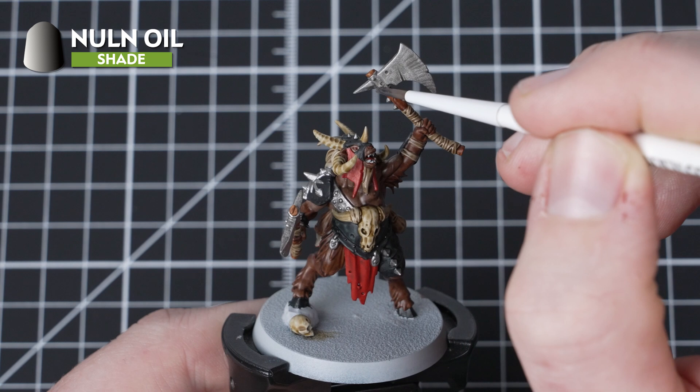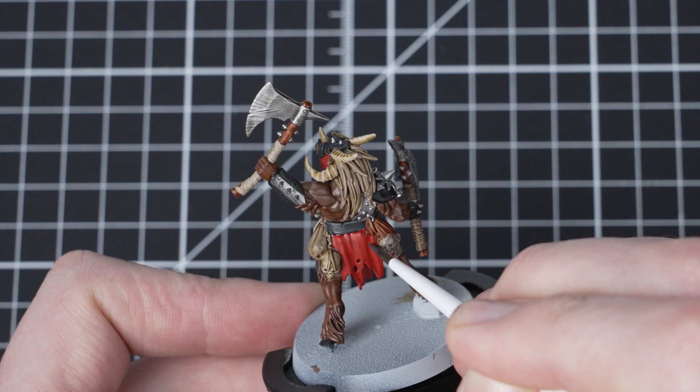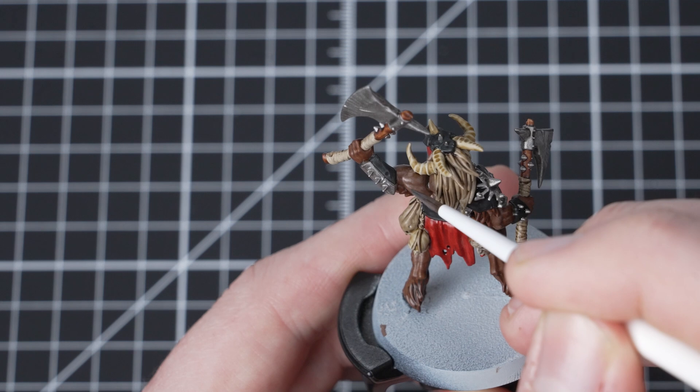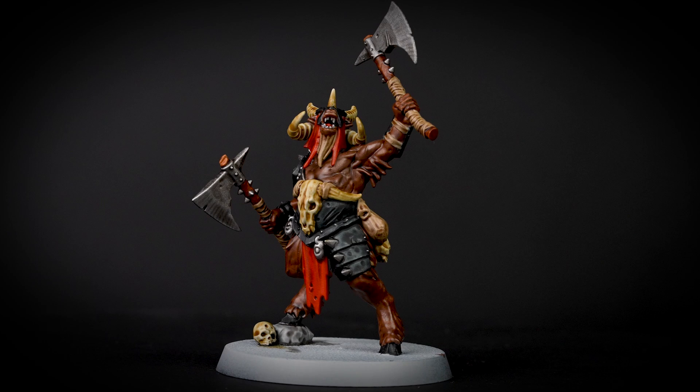The next shade paint that we need to use is Nuln Oil. We will be applying this over any metallic areas in the deepest recesses of the model, as well as over the model's teeth, the rock it stands on, and the red cloth details. When applying it over the red details, just pick any recesses and apply the Nuln Oil straight into them. The reason we are using Nuln Oil here is that it is a lot darker than Agrax Earthshade.